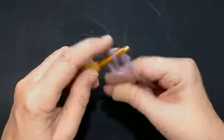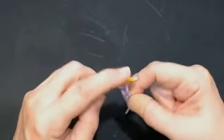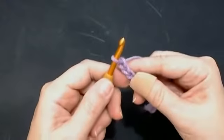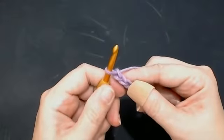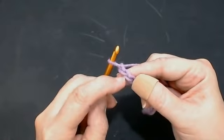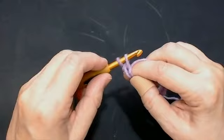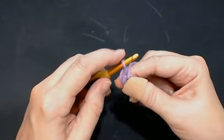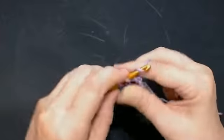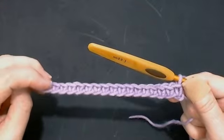I'm going to make a slipknot and make an odd number in my chain — an odd number. Don't make your chain too tight. I'm just going to do a small sample because this is a really quick tutorial. Now into the second stitch in your chain, you're going to do one UK double crochet into every stitch along: pull your yarn through, yarn over and pull through two loops, one into the next stitch, all the way along for your foundation row. So I've done one into each stitch — that's my foundation row.